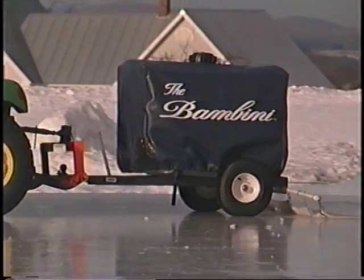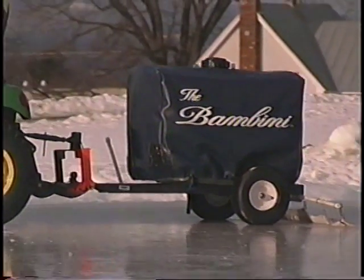The best spreading pattern for resurfacing with a bambini is the same as is used with a zamboni. You start by pulling the bambini up the length of the rink in the center. Once you get to the end, take your bambini around the entire perimeter of the rink. Once you've been all the way around, go past the strip you already resurfaced down the center and go back alongside it, overlapping a small amount to ensure no ice is left unresurfaced. Once you reach the other end of the rink, turn towards the side farthest away. Continue pulling your bambini around in an oval until you've resurfaced all the ice.